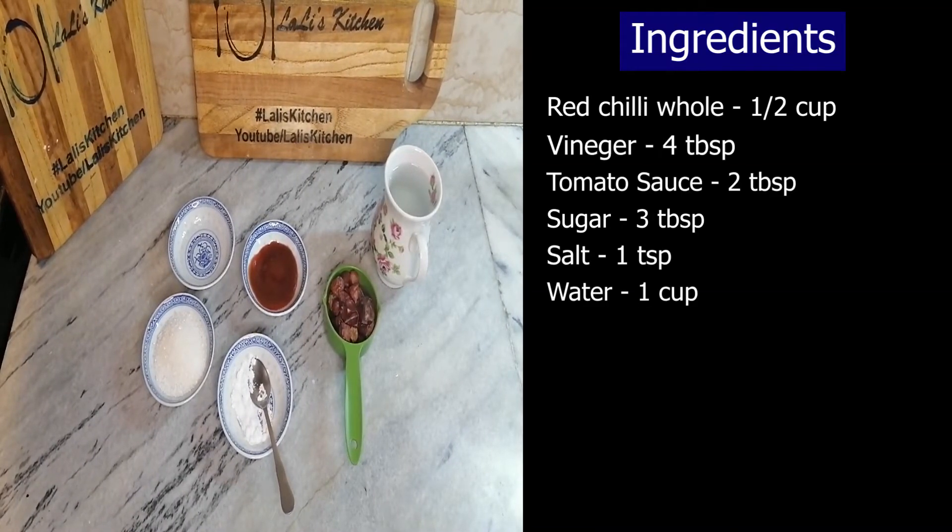Which are used in Chinese and Thai dishes. Ingredients: Sabat Lal Mirch half cup, vinegar 4 tablespoons, tomato sauce 2 tablespoons, chili sauce 3 tablespoons, and salt 1 teaspoon.